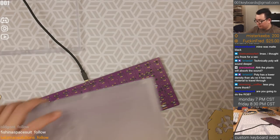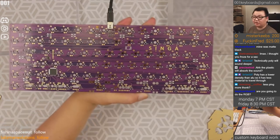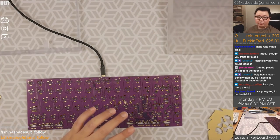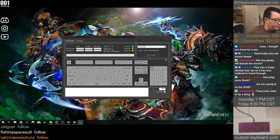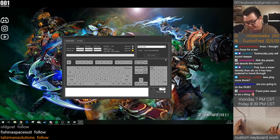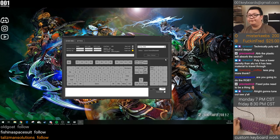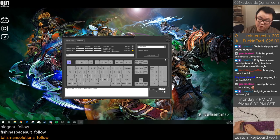We've got stuff everywhere. Let's test the PCB and then put everything together. This PCB does not have the RGB LEDs installed — we will have to do that. We will test the PCB now using SwitchHitter. You just want to make sure that everything shows up on SwitchHitter.